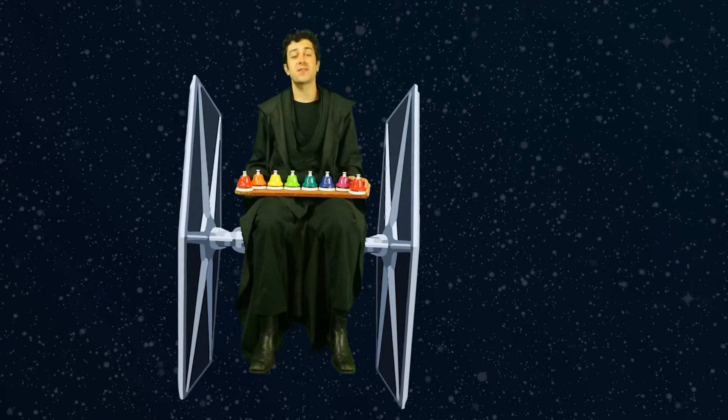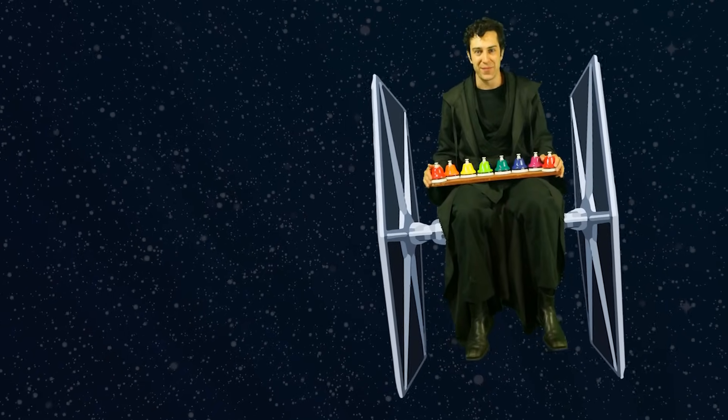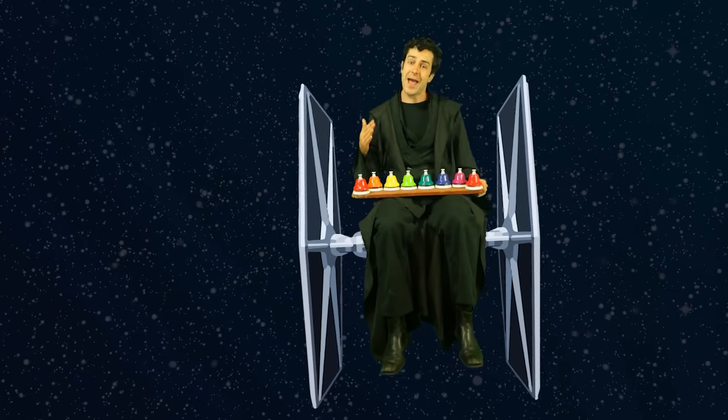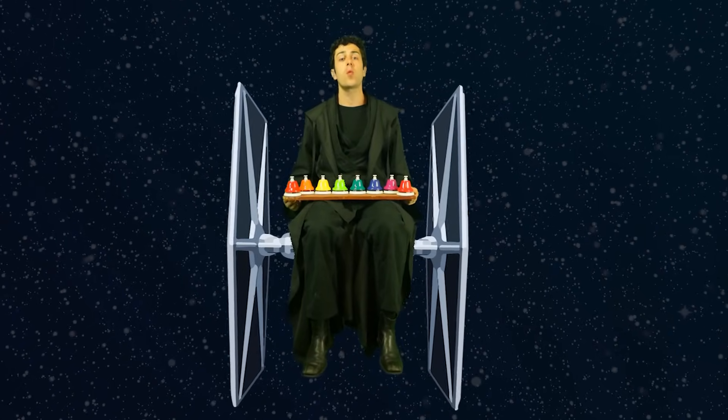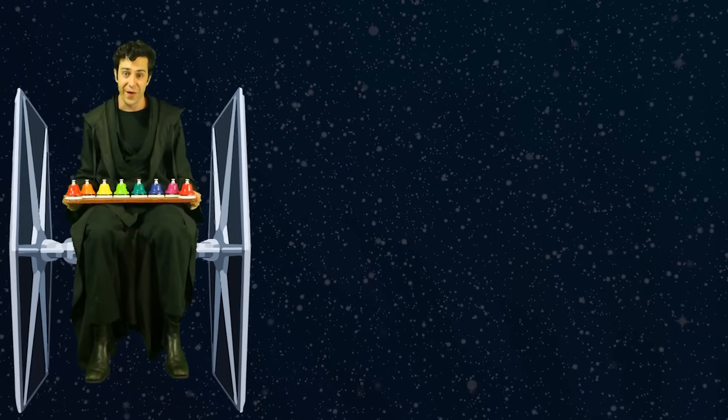Hey everybody and welcome to a very special May the 4th Be With You Star Wars Preschool Prodigies crossover mashup, whatever you want to call it, kind of episode. Today we're going to be singing, hand signing and playing the bells along with the Star Wars theme as well as the Darth Vader theme, the Imperial March. It's a little bit longer of an episode for us and I hope you have a lot of fun today.